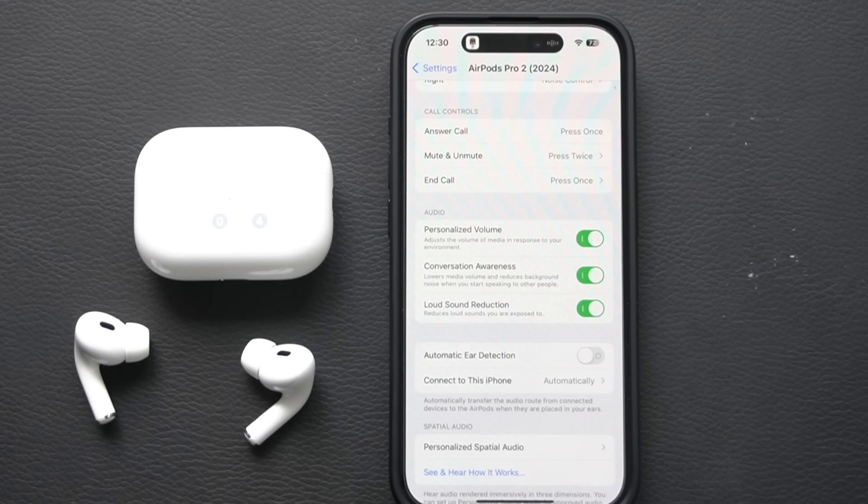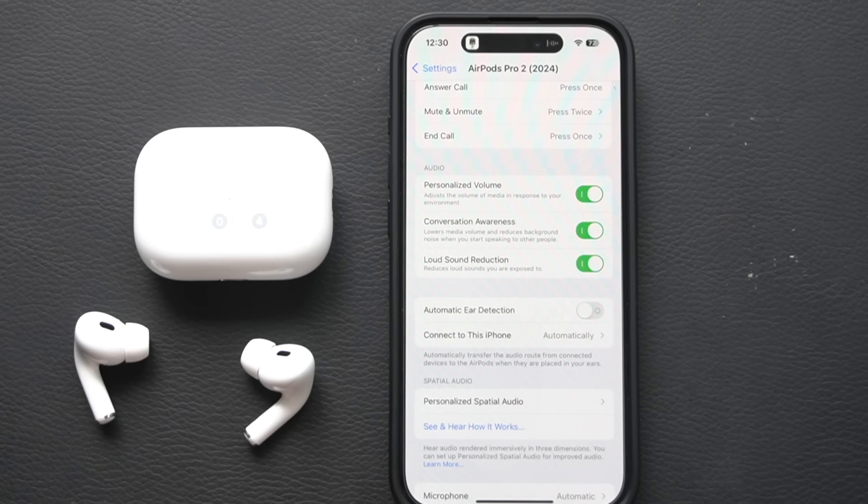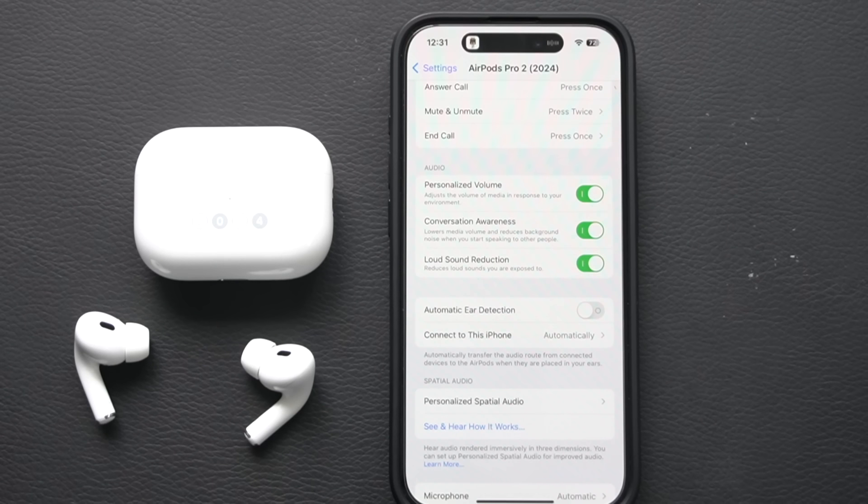Loud Sound Reduction should also be left enabled. This uses active noise cancellation to reduce sudden loud sounds around you, so if something loud and unexpected pops up nearby, your AirPods will quickly suppress it to protect your hearing.